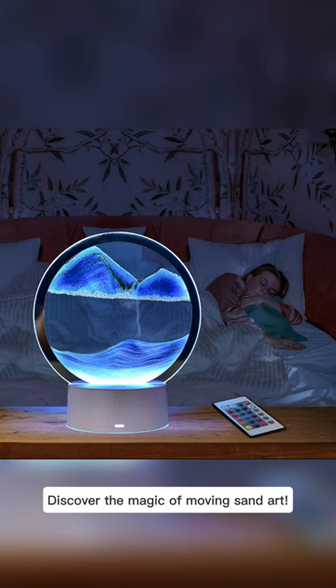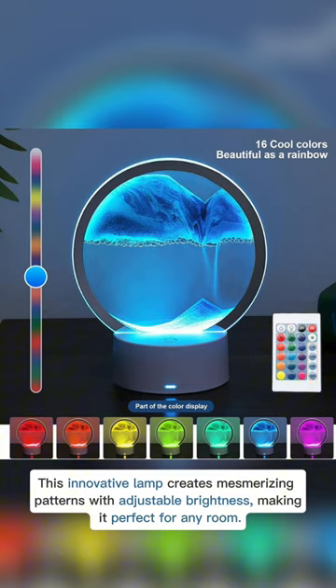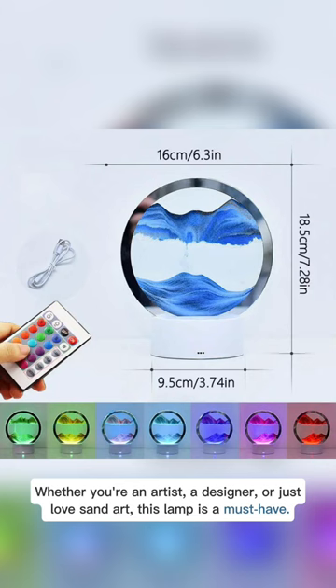Discover the magic of moving sand art. This innovative lamp creates mesmerizing patterns with adjustable brightness, making it perfect for any room. Whether you're an artist, a designer, or just love sand art, this lamp is a must-have.